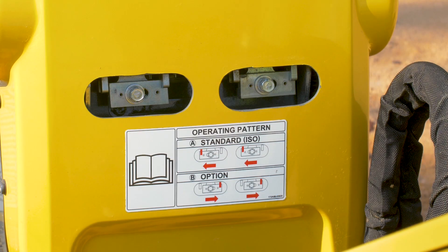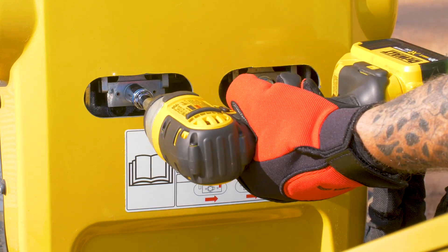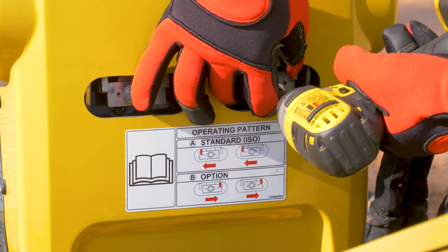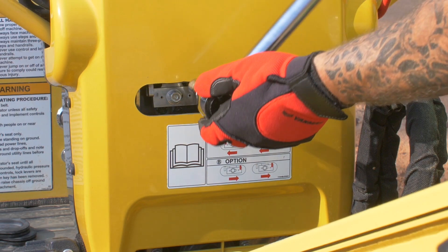Now that we've got the pattern changed, we'll go ahead and tighten down the bolts and then torque them down. Grab our torque wrench, set it to 16.6 to 20 foot-pounds, and then torque these bolts down.